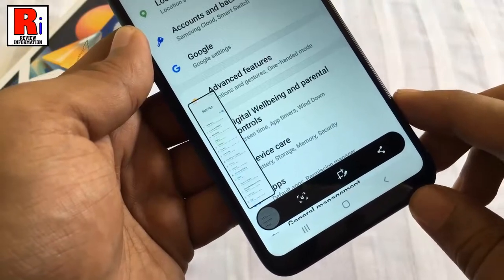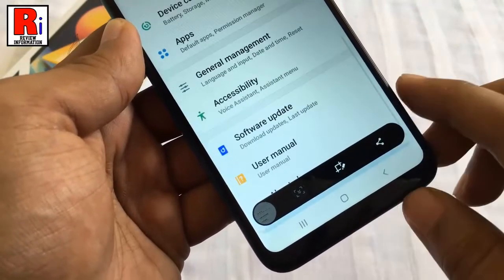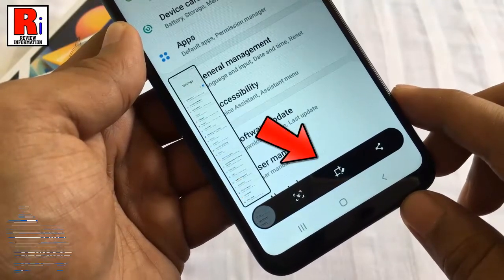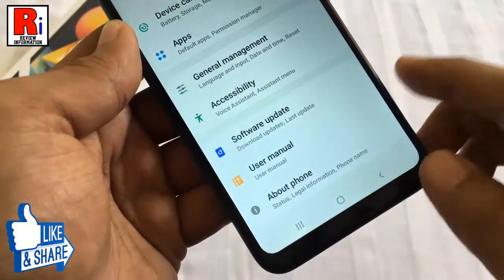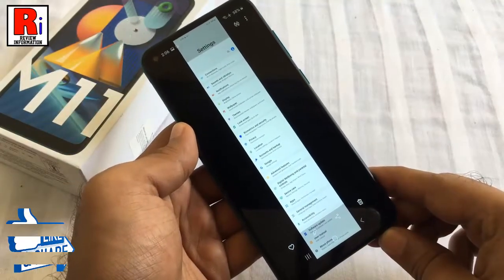Now you can edit or view the screenshot by clicking on the floating screenshot window or toolbar. The scrolling screenshot has been taken. Try another one.